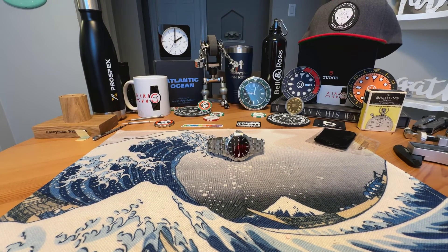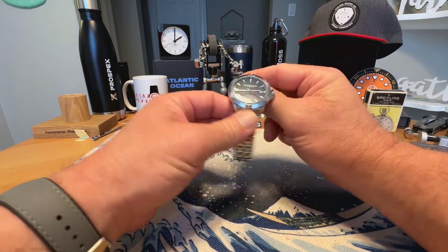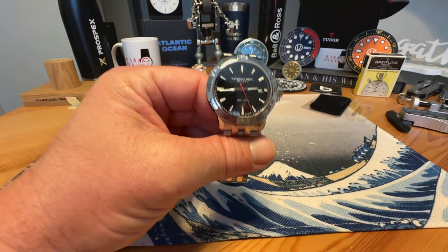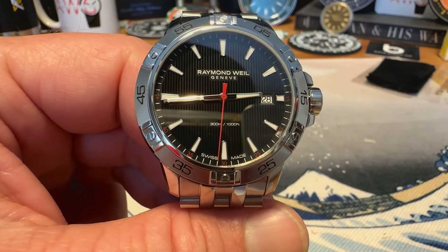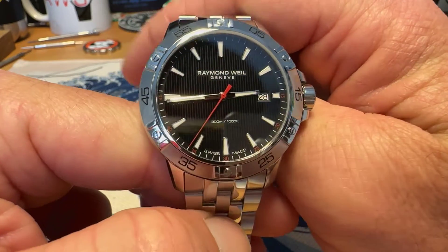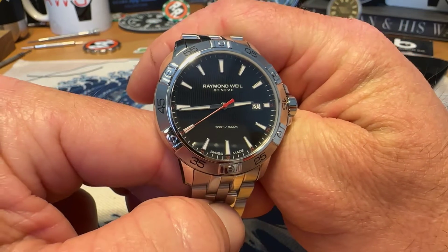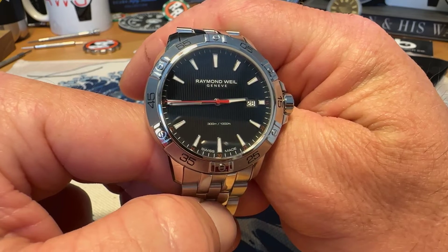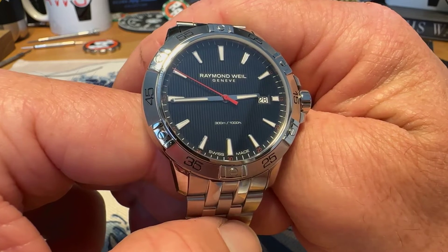Today we are taking a look at a watch that I picked up about a week ago from Joma Shop. It's from a brand that I have virtually no experience with, never even handled one, and it is Raymond Weil. Raymond Weil is a newer Swiss brand. They make some pretty cool watches. I saw this one on Joma Shop, decided to pick it up because I just had not handled the brand, heard good things about them, liked some other watches. This one being a quartz watch, it was very affordable, so I decided to check it out.